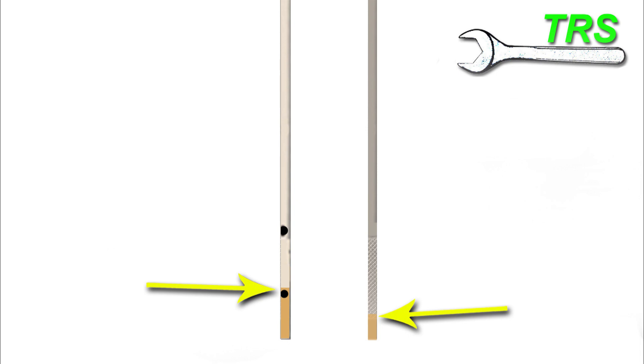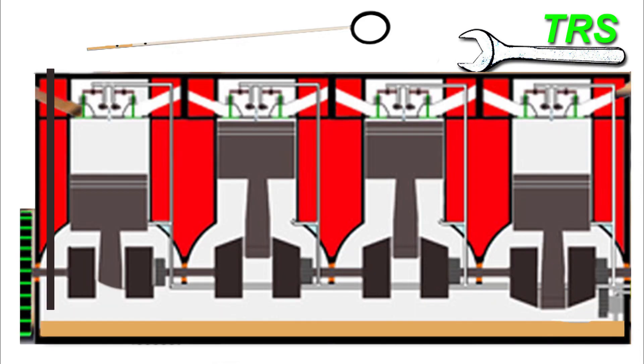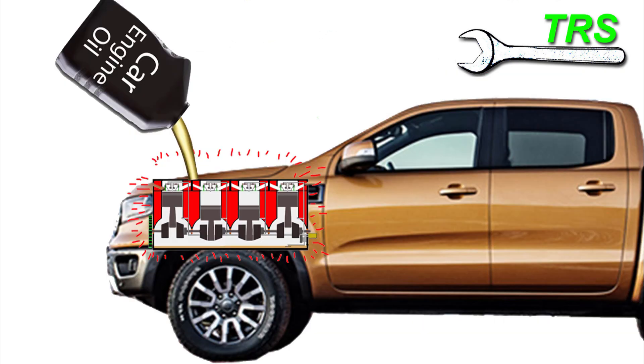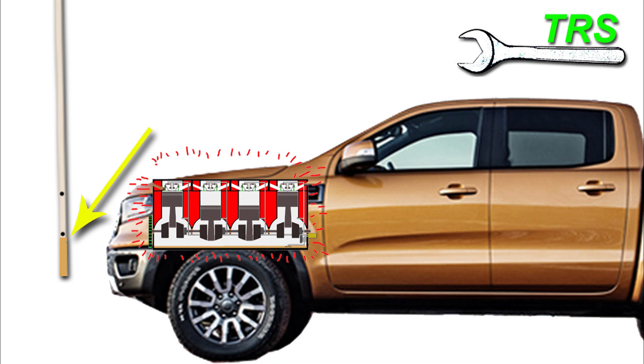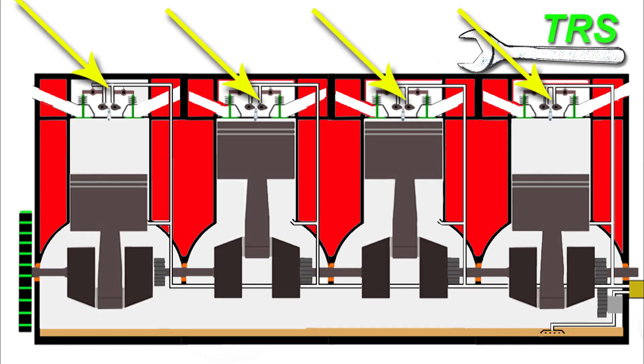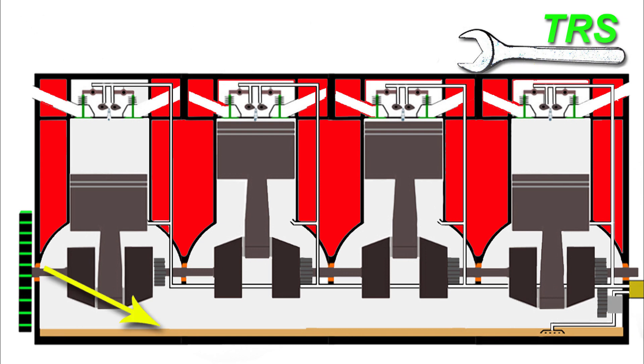Now we've taken the reading and know how much oil is in the sump. If any needs to be added, it's best to do this in small stages — pour a little in, check the oil, then pour a little more and check again. Bear in mind it will take a minute or two for the oil to trickle down from the top of the engine into the sump before it gives an accurate measurement.